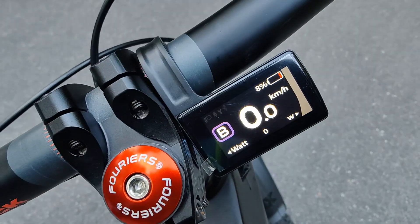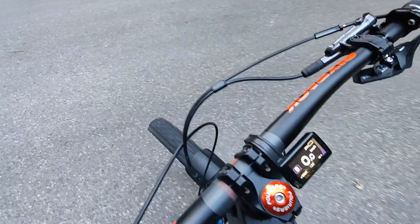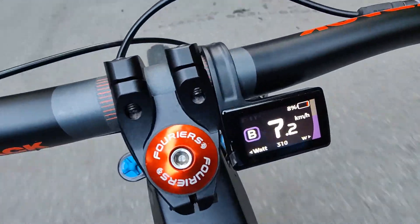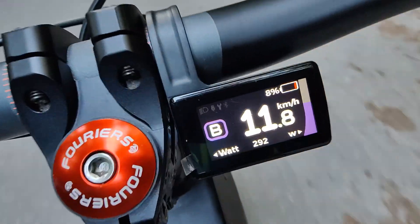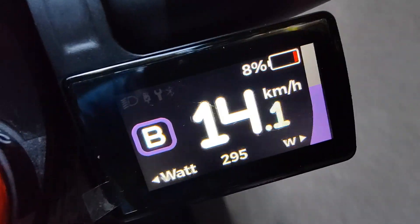We are now at eight percent of the battery. Let's see what maximum power we can get now. Let's put it into the RPMs.